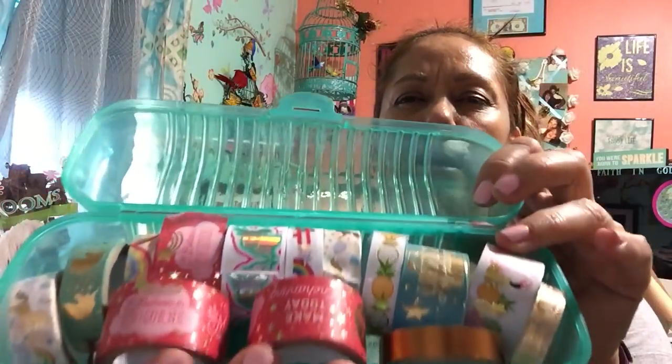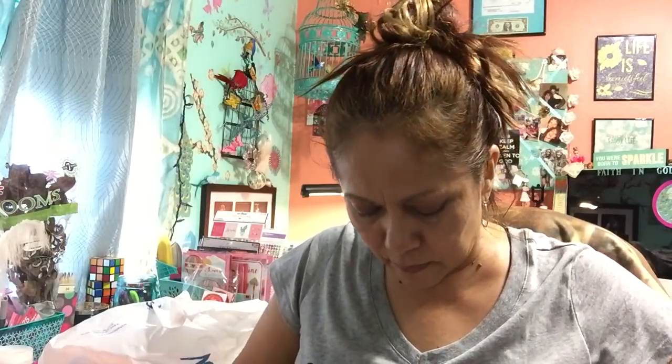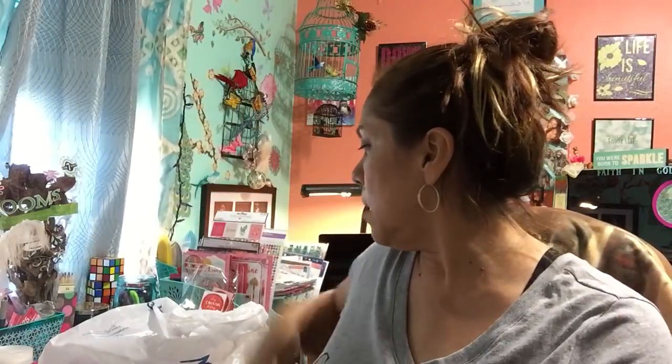I want to find the purple one — I think they have purple, which I should have got when I was at the store. I got the teal, the blue, and the orange, and I think they only have four colors. On this one I put my mermaid ones, which are from Michael's. I do have other containers with washi tape, but for those thinner ones that's what I'm using them for.